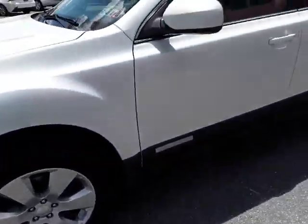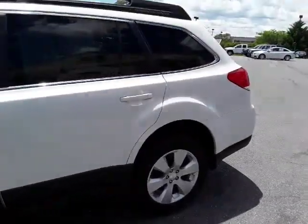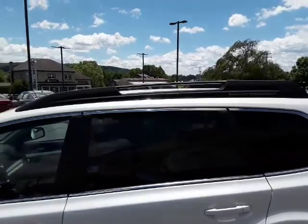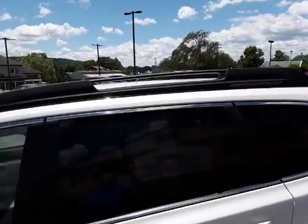You can see it's got the alloy rims on, beautiful pearl white. It's got the roof rails, and you can get the cross pieces to go across the top of the rack there.